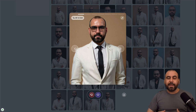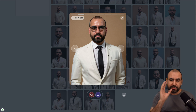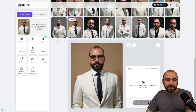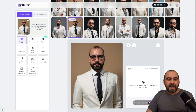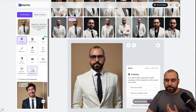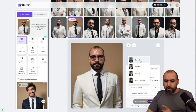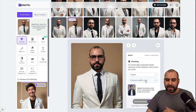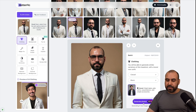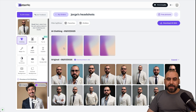I can use the image straight from the results, or I can go into the editor. Once I click on that image, it's going to use it as reference and I can do changes to it, like changing clothing. For example, if I want to change the clothing, I can pick an outfit — I'll go with casual instead of the suit it has now, and the outfit color I'll go with black. It will take roughly one to four minutes for this to generate.